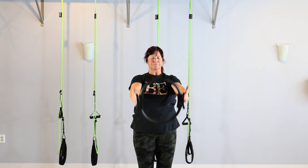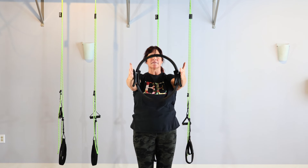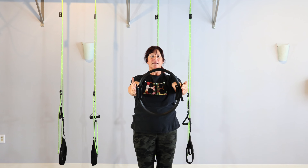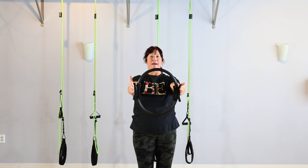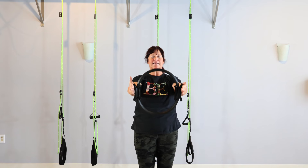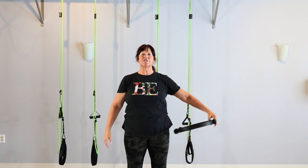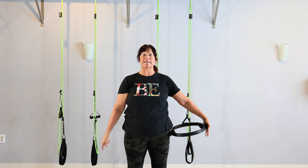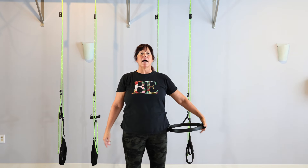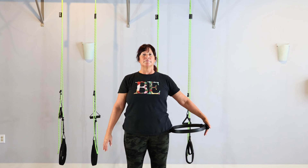We're going to do one more up and down, then bring it into the center again and take another set of squeezes. Keep the collarbones wide. Notice if you're protracting forward — if your shoulder is pulling forward, pull it back. Bring it down. We're going to go ahead and widen the legs just a little bit, a little wider than hip distance. Put the circle on your thigh or hip, but we want a long arm.